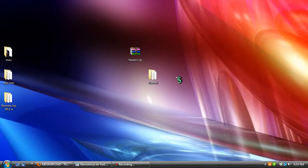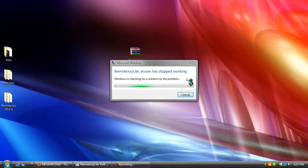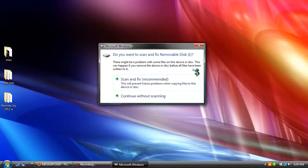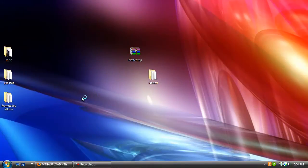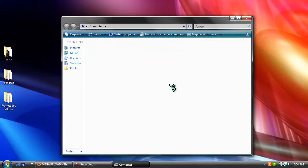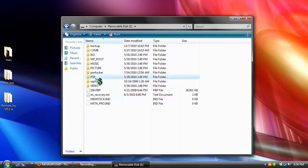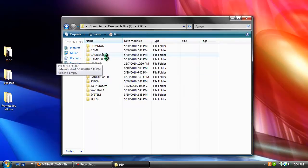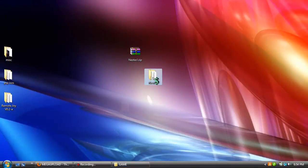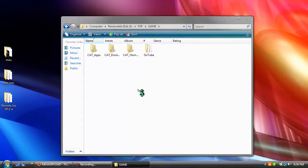Now what you're going to want to do is plug in your PSP through USB. Go to Computer, go to the drive where your PSP is connected, go into PSP, then Game, and drag and drop the NesterJ folder into the Game folder of your PSP.